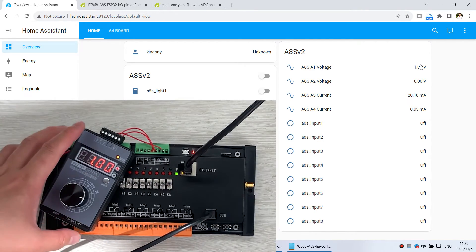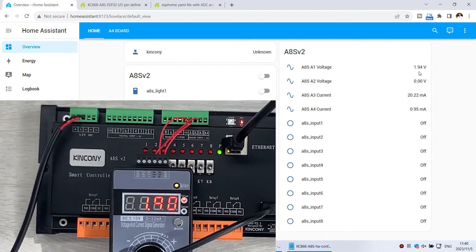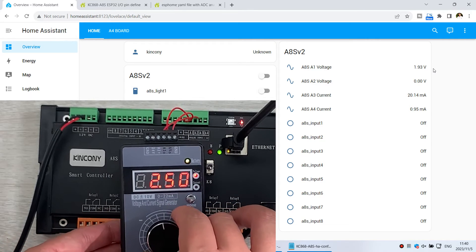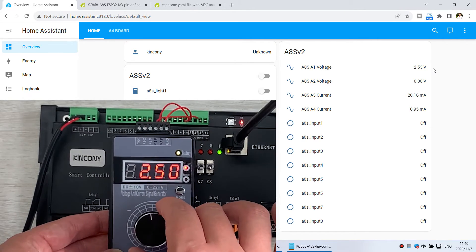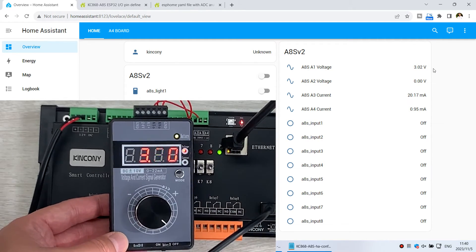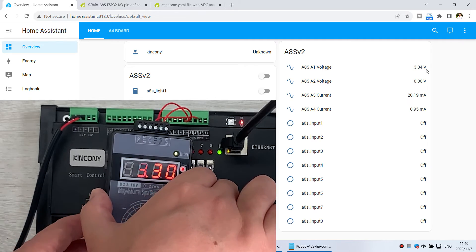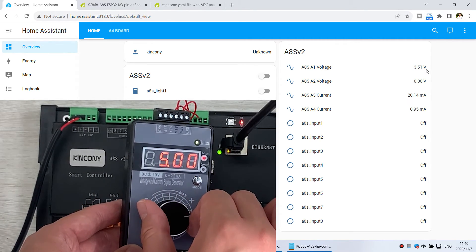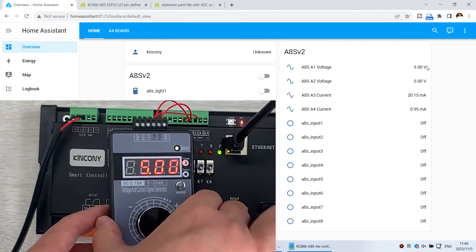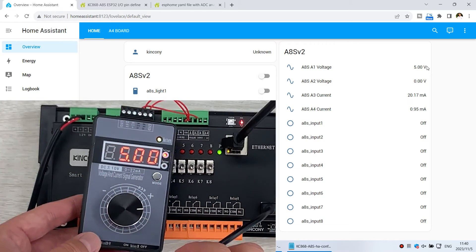Now I change it to 1.9V and you can see Home Assistant shows 1.9. I change to 2.5V and Home Assistant updates to 2.5. I change to 3.3 volts and Home Assistant also updates. This time I change to 5 volts — you can see 5 volts, and Home Assistant updates to 5 volts. So the voltage input to Analog 1 is updating in Home Assistant correctly.